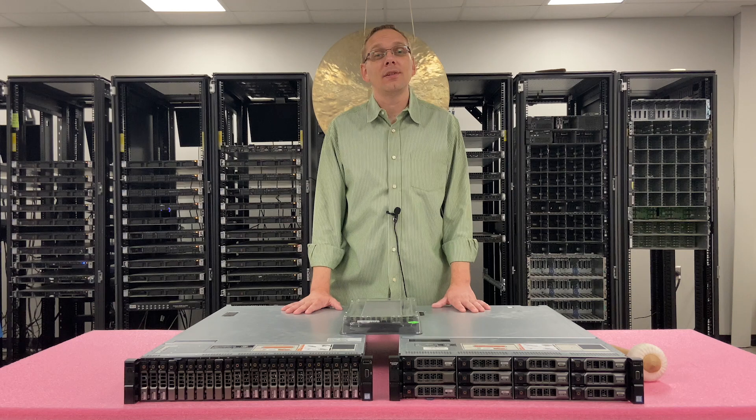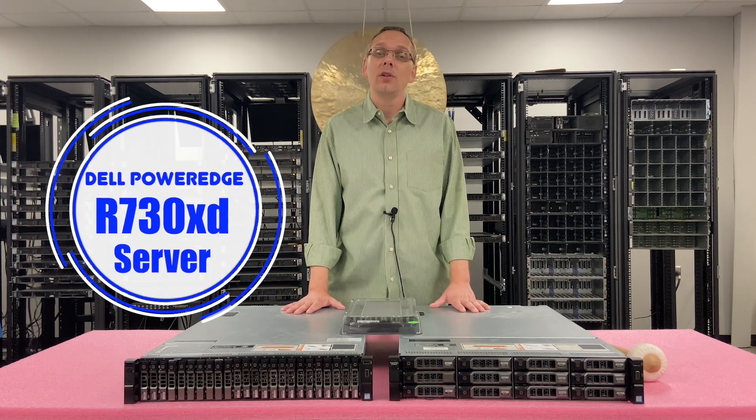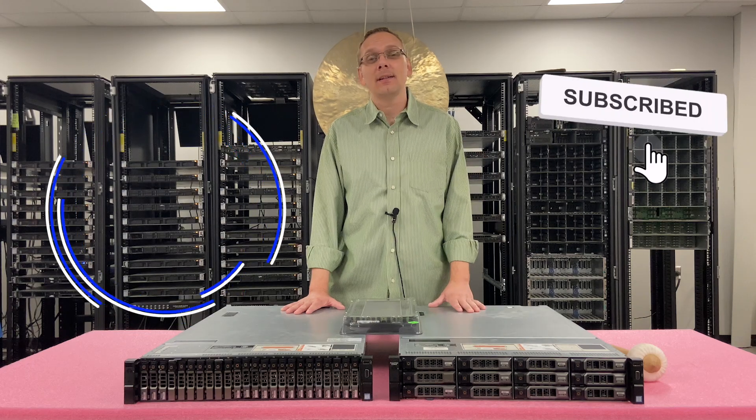Thanks for stopping by today to learn a little bit more about the Dell PowerEdge R730XD. If you find any of this video useful, click that like and smash that subscribe.